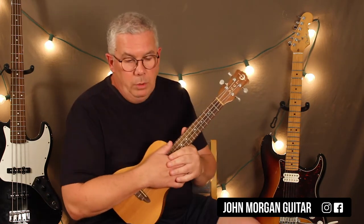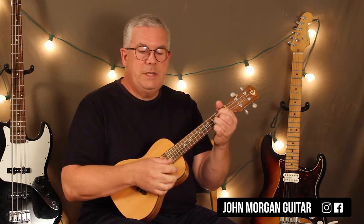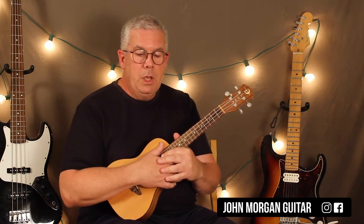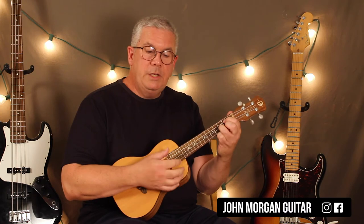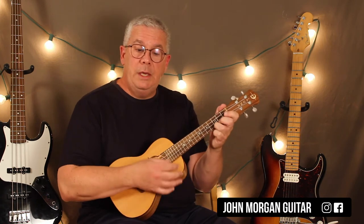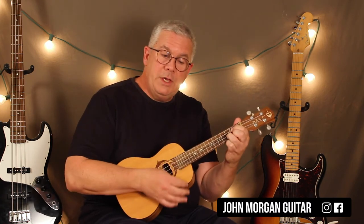And that's the whole song. So it's very simple. I was waltzing with my darling to the Tennessee Waltz. Then he spotted an old friend who came over and basically took his girl away. So let's go through it. You've got G chord for twice, and then 'to the Tennessee Waltz' is G7 to a C.